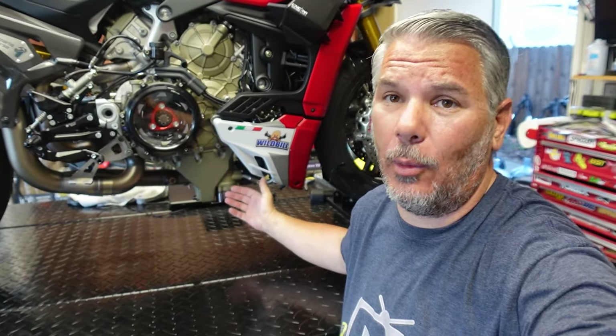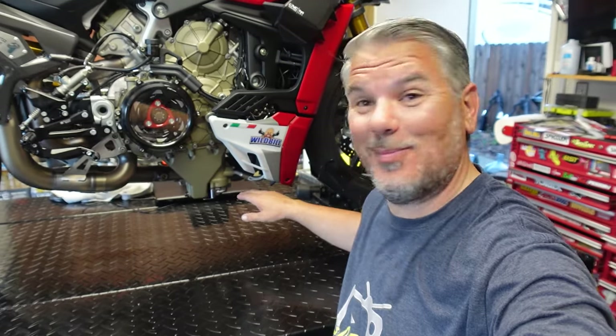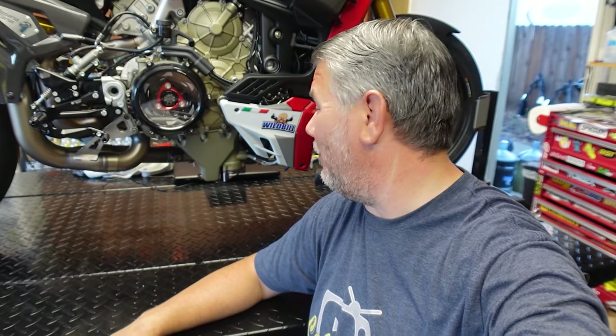If you guys don't have an oil pan guard, you have to get one. If you're on a Street Fighter, spend the hundred bucks — you absolutely have to get one. It doesn't matter what manufacturer. I'll link the Omex Racing in the description below. Desmo World sells one too. Make sure you get it, because if you hit a bump, it will take your oil pan off. One rider took the bottom of his Street Fighter pan off with only about two or three hundred miles on the bike. So make sure you guys get it.